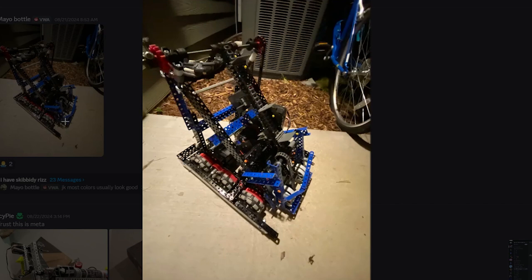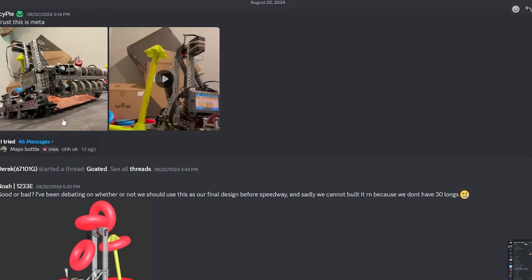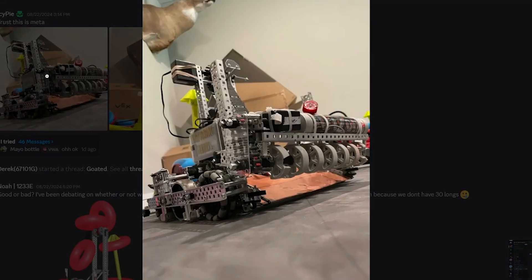It just seems like it's unfinished. Maybe he's still working on it. Next up we have IcyPie and his robot.